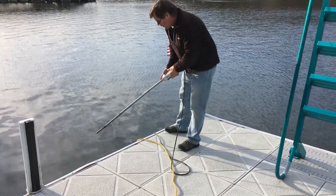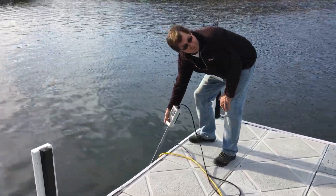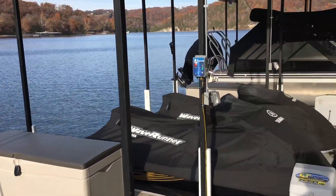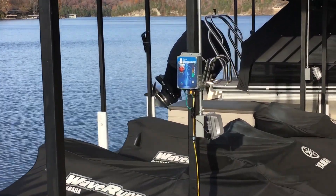We'll drop a probe in the water about one to two feet, momentarily inject electricity, and we can see the dock lifeguard is emitting a tone and alarm.